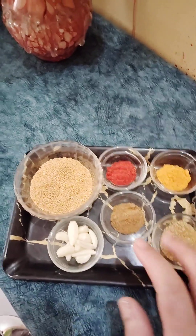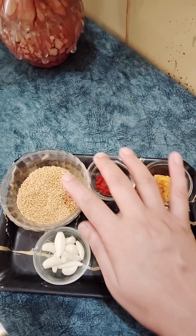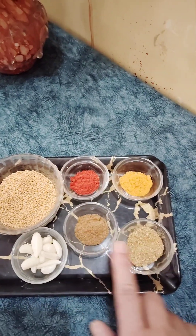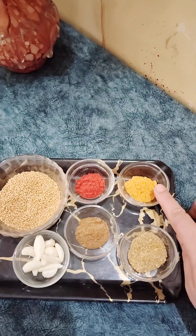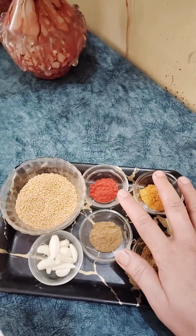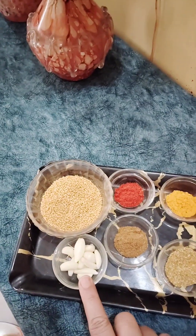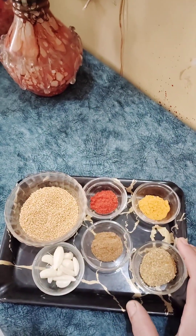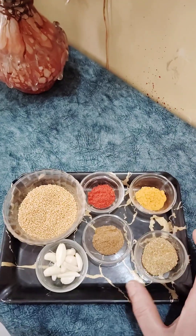Look, friends. For this Sahajan vegetable, we will need: Peela Sarso (yellow mustard), Lashan (garlic), Jira Powder (cumin powder), Dhaniya Powder (coriander powder), Healthy Powder, and Kashmiri Lal Mirch (red chili). We will add the masala in the first mix and then in the last mix as well.